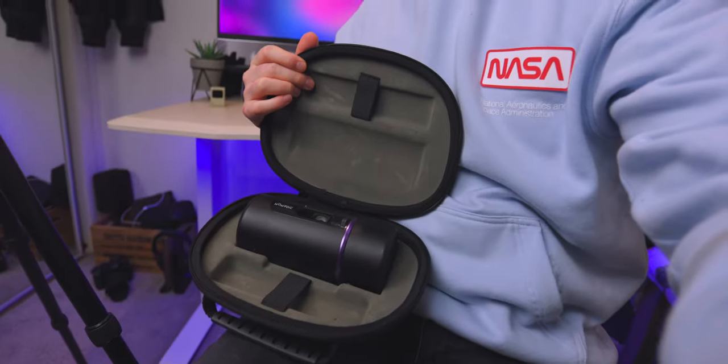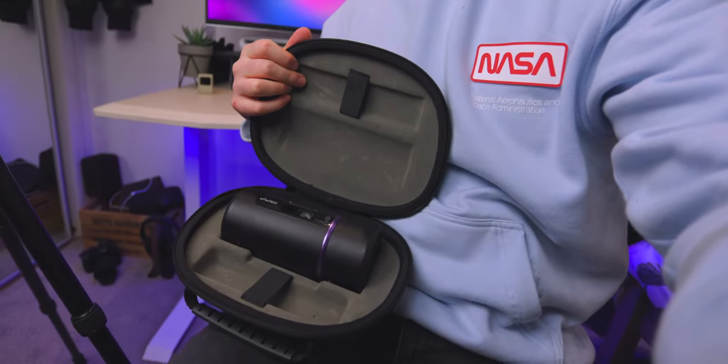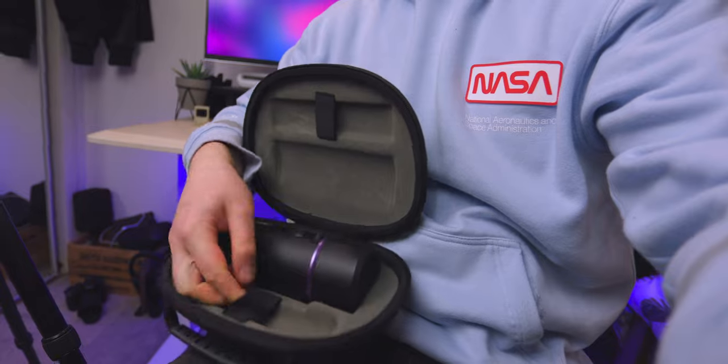It's really nice that Nomadic includes a hardback carry case. Wherever you're going, you can keep your projector safe without worrying about scratches on the lens. There's also a small elastic pocket for your cable, so you can keep everything snug when traveling. Overall, you really don't want to throw this in your backpack without the case.